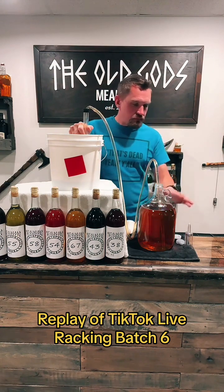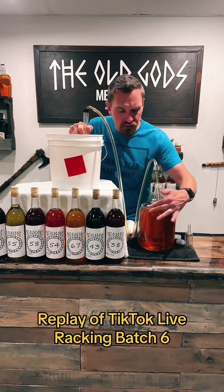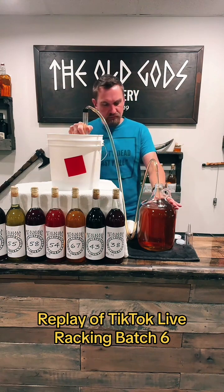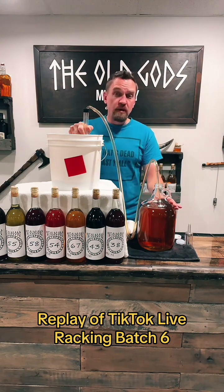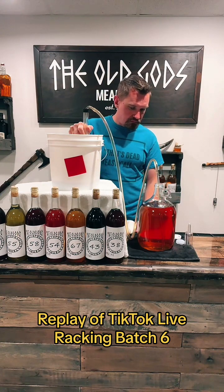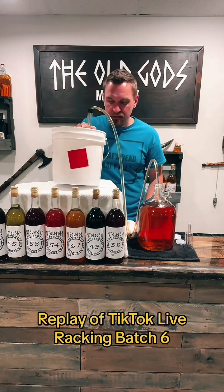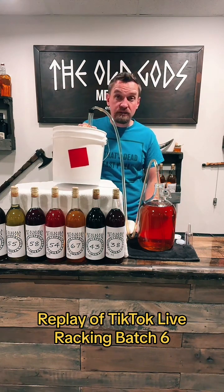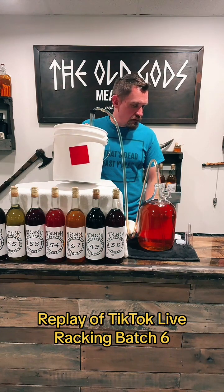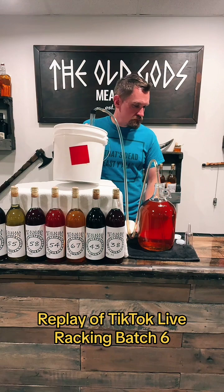We're almost done here. The liquid has just hit the one-gallon mark — it's just below it. Once we get to about the handle here I'm going to pull the siphon and put a new airlock on. It's starting to pick up some of the gunk at the bottom which I didn't want, but it's okay — it'll settle.